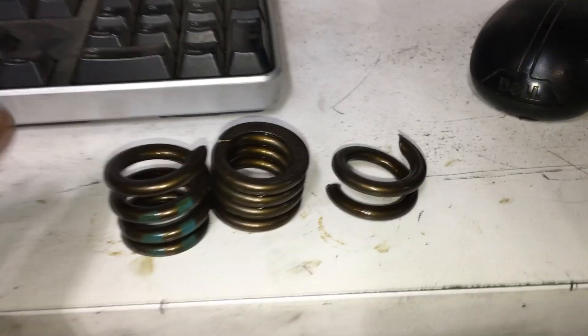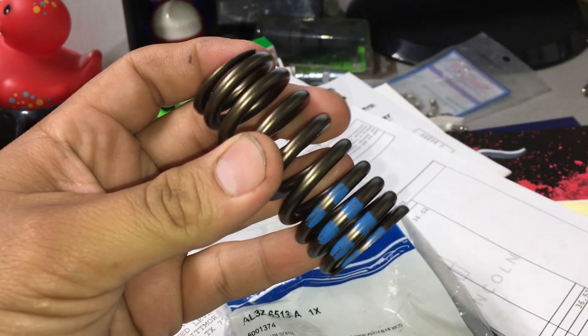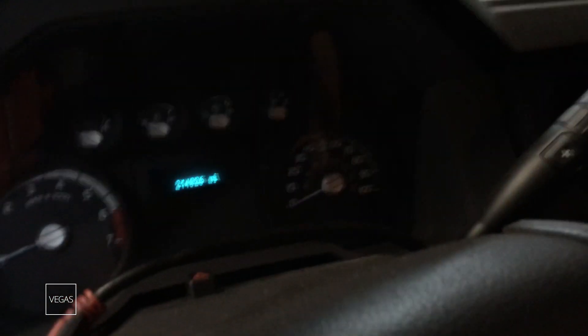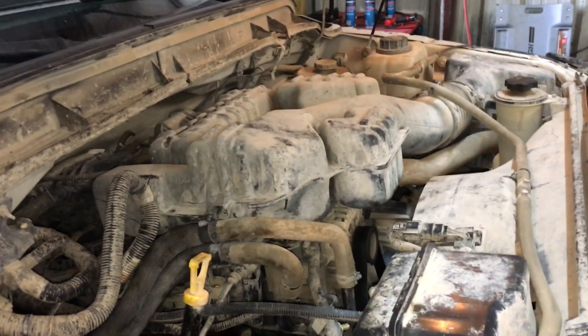There's our broken valve spring — it came out in three pieces. Here's a new valve spring — there's the part number. We're going to go ahead and put this on. All right, so we got everything put back together, ready to start the truck up. Beautiful — that's a fix!